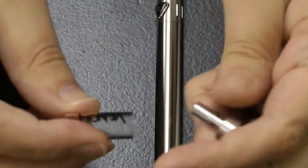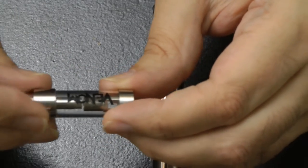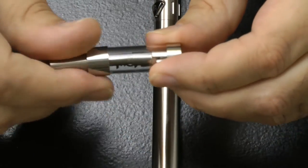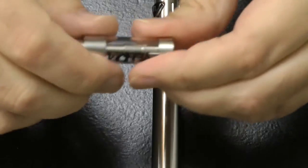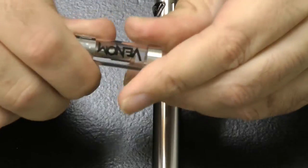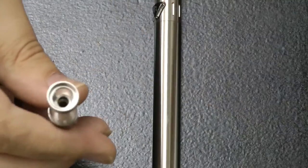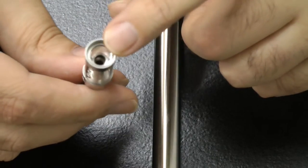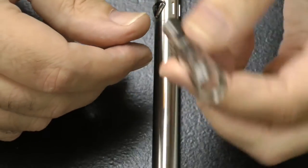To change the tank, you literally unscrew the two sections and the tank comes off. Then you can put the spare one on — screw that back on. I like the fact that it comes with a spare tank, just like sub tanks do these days. It's on there nice and tight.